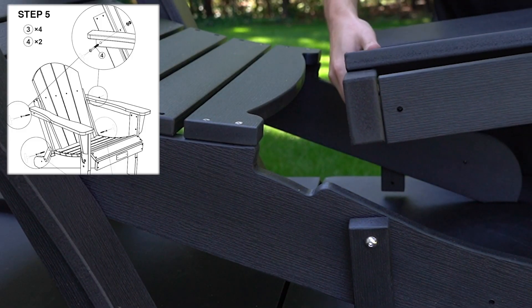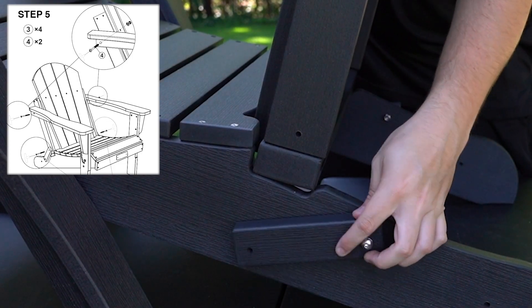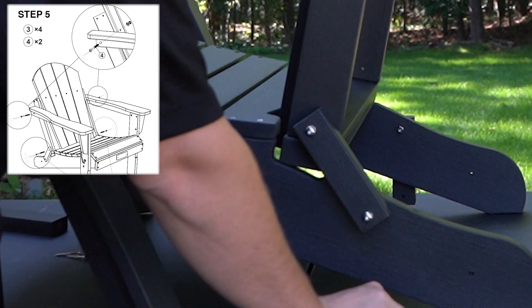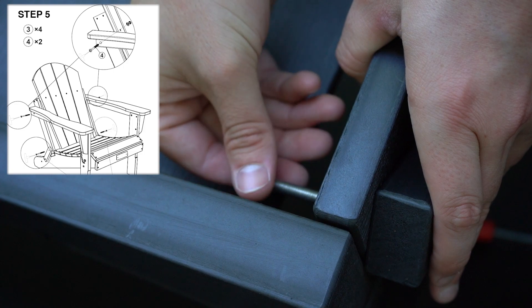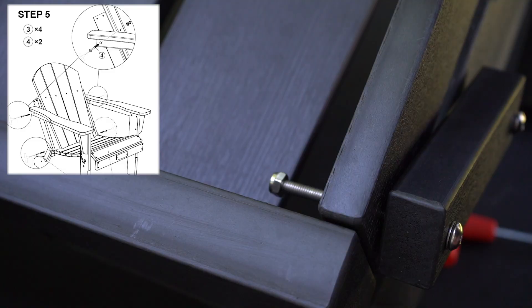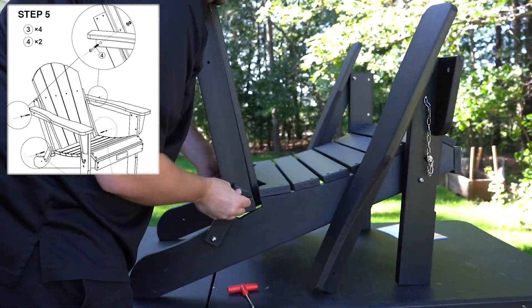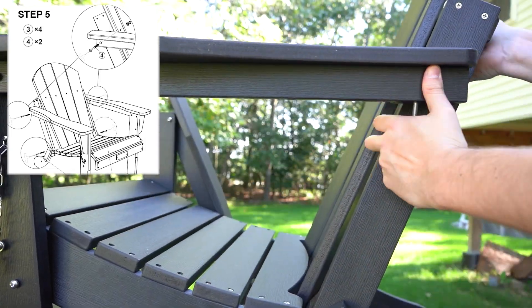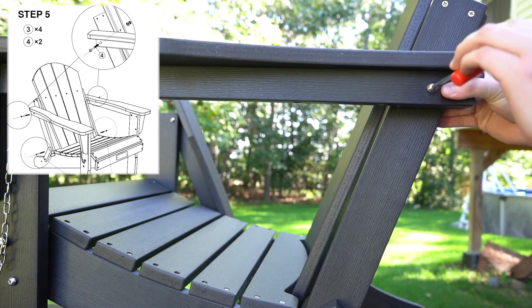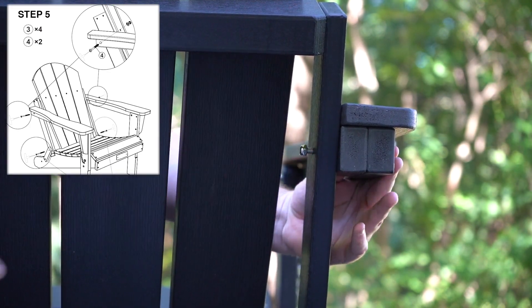To prepare for the backrest, align Part B, the backrest of the chair, into the divot of Part A. Thread the loose 60mm bolt from Part K and tighten into the pre-made hole on the bottom of the sides of the backrest. We will seal with the hex nut and repeat this process for the other side. Then, using the 80mm bolt, thread from the outside of the armrest and into the side of the backrest of the chair. Tighten with the screwdriver and seal with the hex nut when complete.